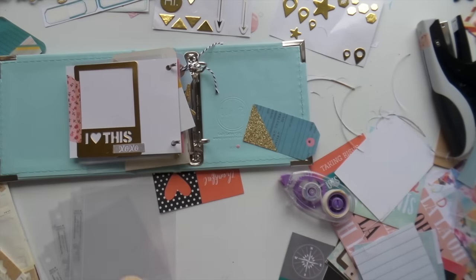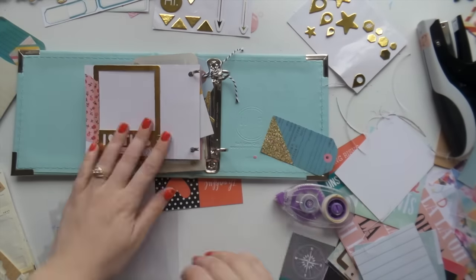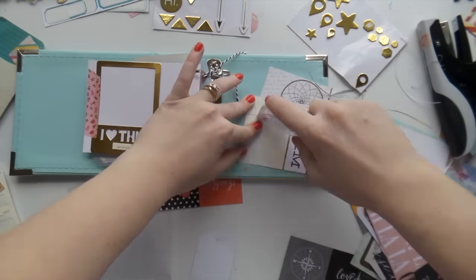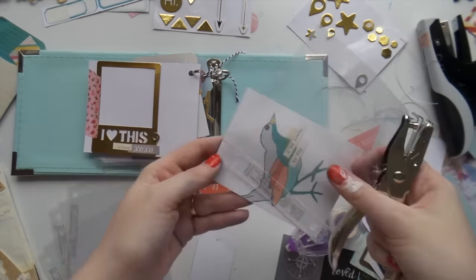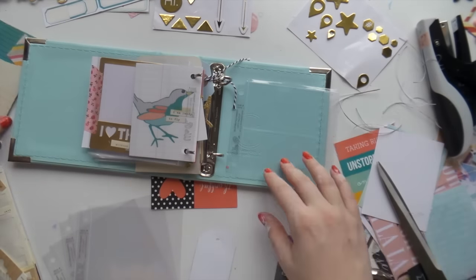Step one is to pick an album. Step two, gather some cards or papers — I cut down some papers from six-by-six pads as well. Step three, gather some embellishments and a hole punch. You can't do this without a hole punch — I just grabbed mine from the two dollar shop, nothing special.